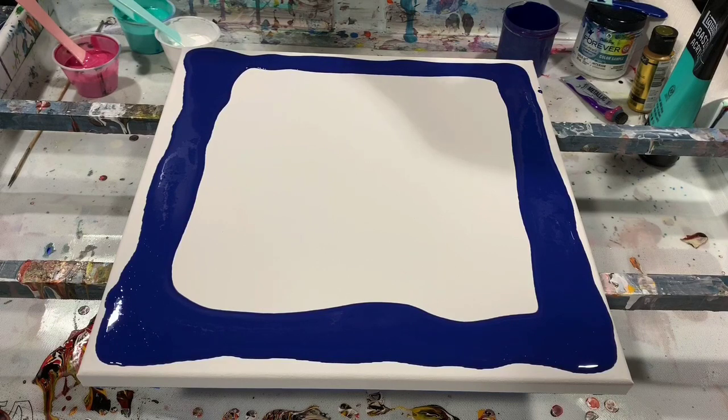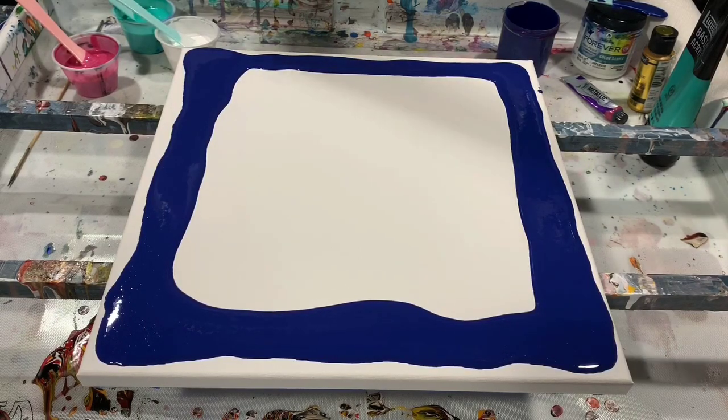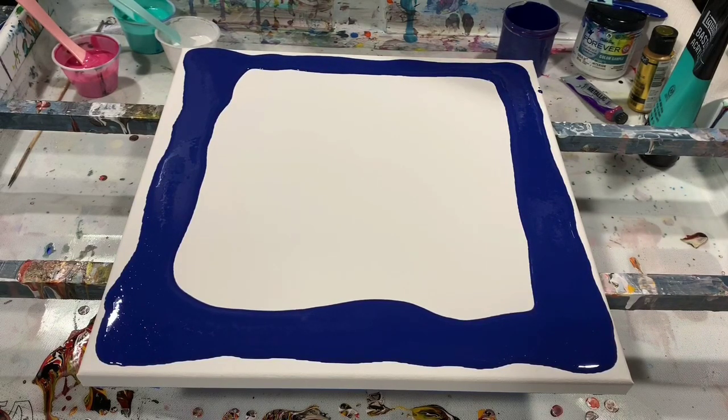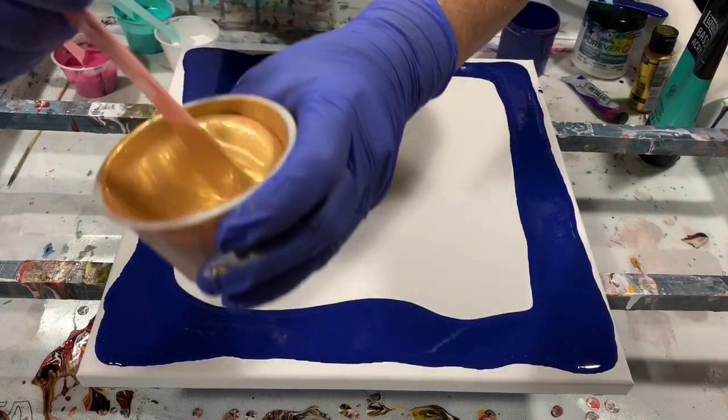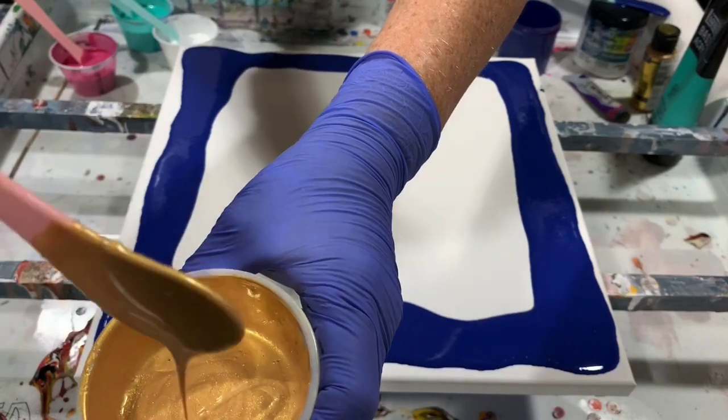I'll talk about pouring consistency — I did use what Melly D uses for her pouring medium. It is the Liquitex Glazing Medium, and I pretty much had to use almost two-to-one glazing medium to paint, and then I really did have to thin it quite a bit with water. I'll show you the consistency here, and no silicone is added to the paint today.